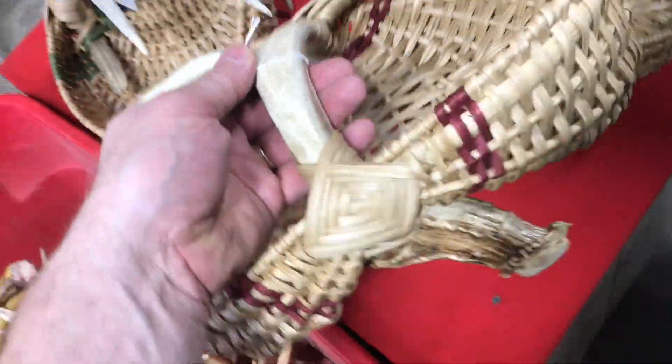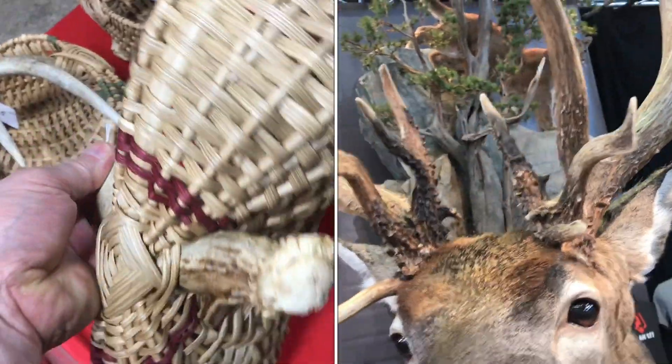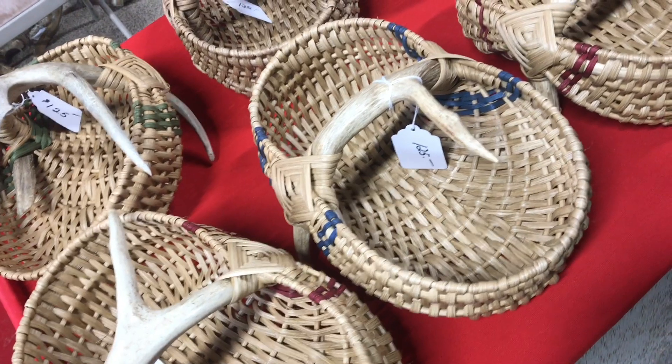I've seen a lot of cool things made out of deer antler sheds. In this video, I'm going to show you some of the ones I thought were really cool.